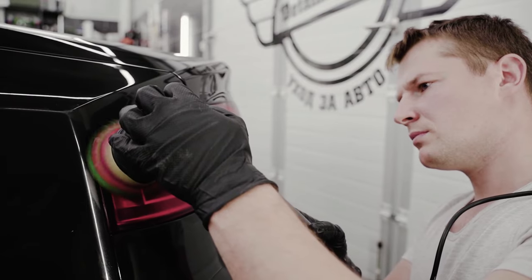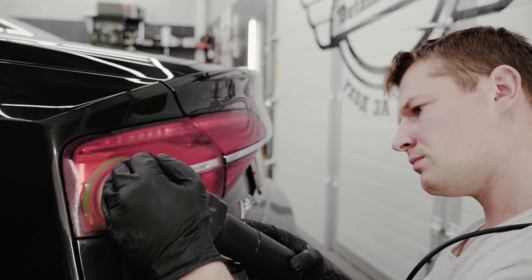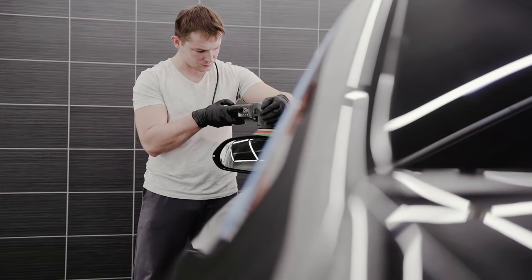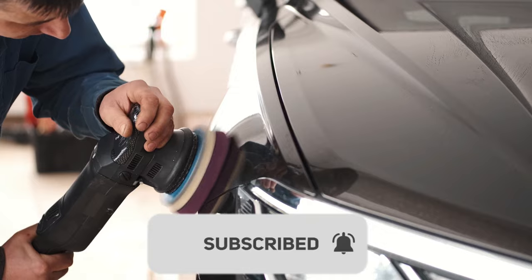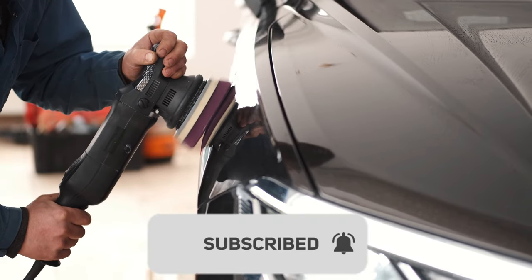Buffing: Use a dual-action polisher to buff the polish. This tool not only saves you time but ensures an even finish. Move the polisher in straight lines, overlapping slightly. Work the polish until it's clear, then wipe off the residue with a clean microfiber towel. Polishing and buffing will enhance your car's paint, giving it a deep and reflective shine.